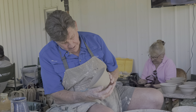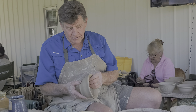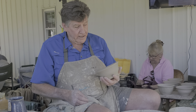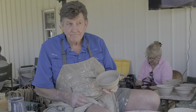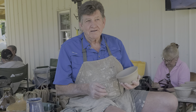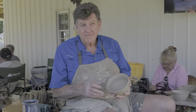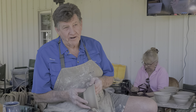That design in there is kind of neat, really. It'll get fired and then glazed, and it'll either be here for sale or — more than likely — go to Habitat for Humanity. Cookeville Habitat for Humanity has a 'Cooking on the Square' event the last Friday in October every year, and they go through about 3,000 bowls. I volunteer and make bowls for them.